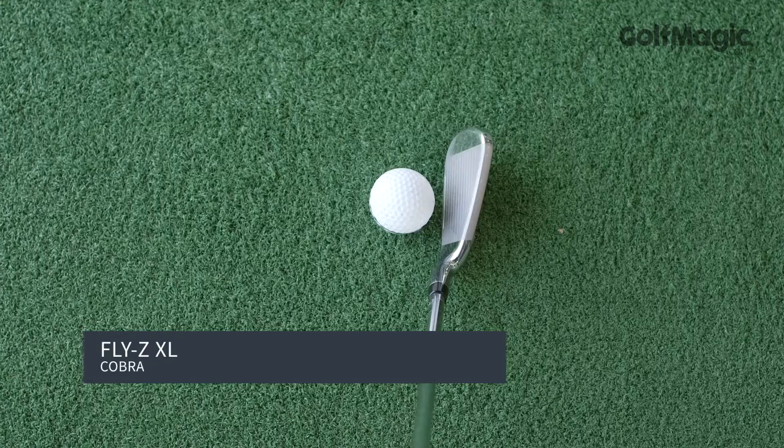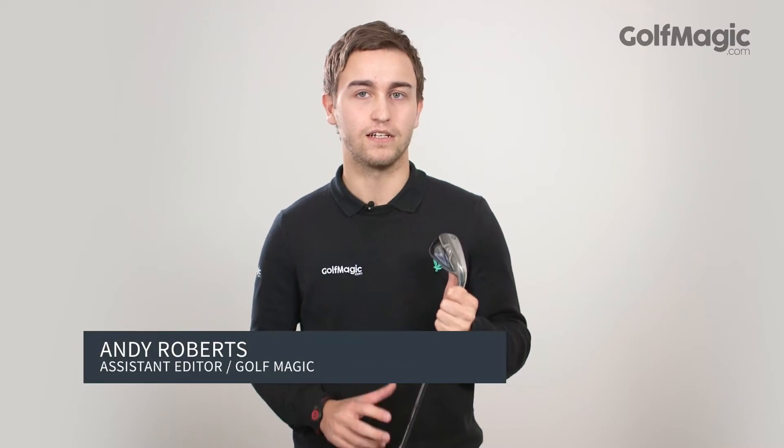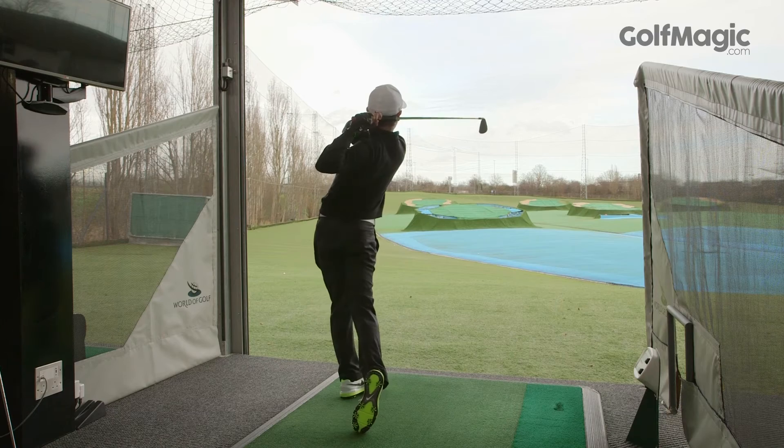The Cobra FlyZXL iron will give game improvers a real confidence boost at address with its slightly larger oversize profile. The iron features a dual hollow cavity design that allows for a deeper CG, and that provides a real ease of launch.